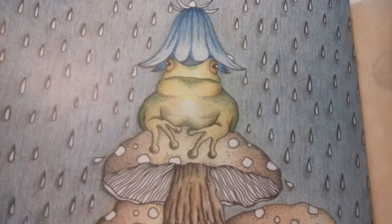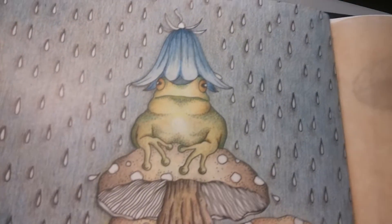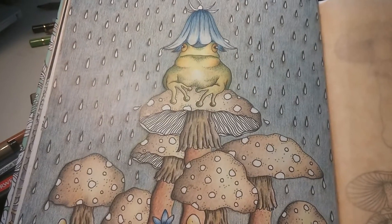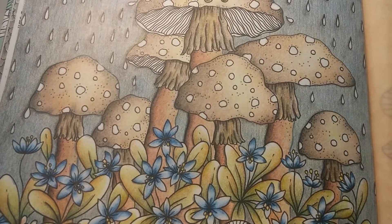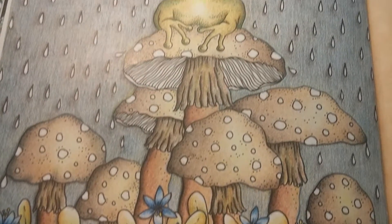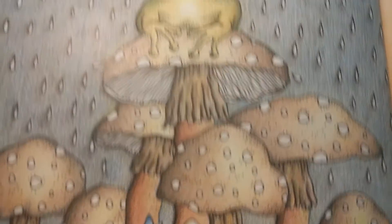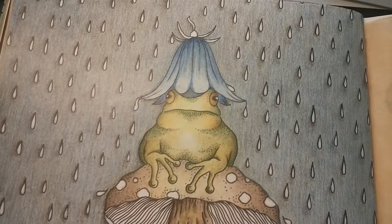Hi, back again. I've changed the lighting a bit — I've added one more lamp, so hopefully the drawing will look a bit more warm-colored than it was in the previous videos. I've also turned my phone around so the view will now be horizontal instead of vertical. I didn't know that — learning as we go.